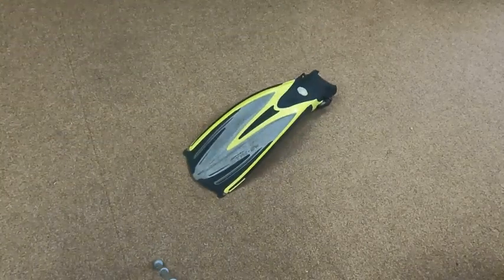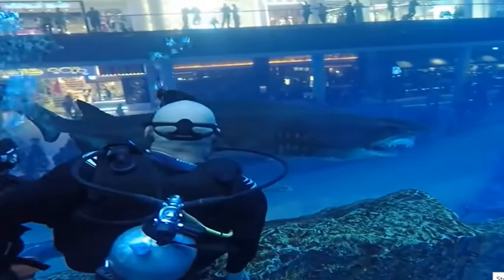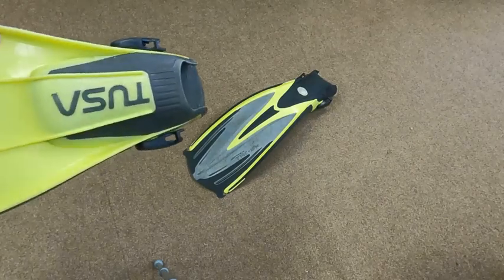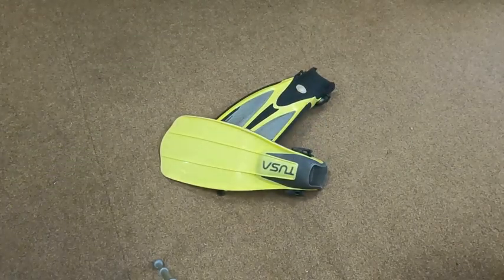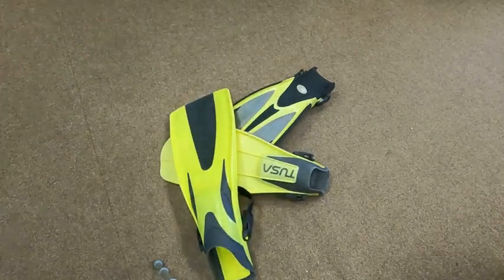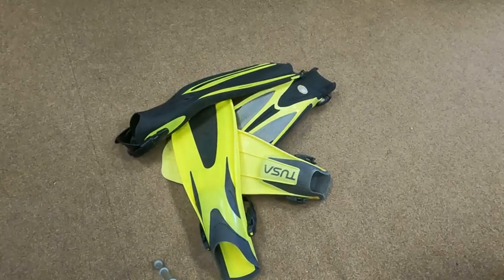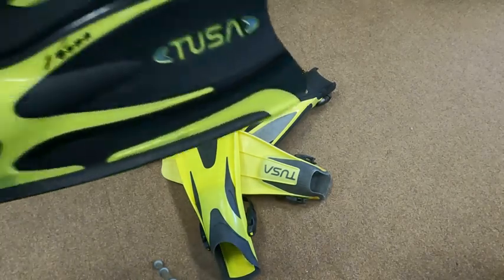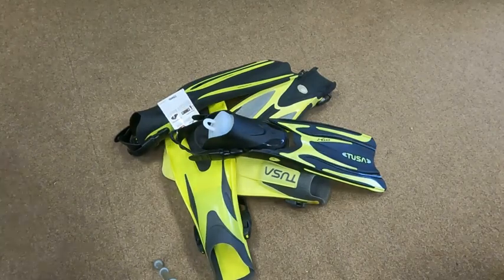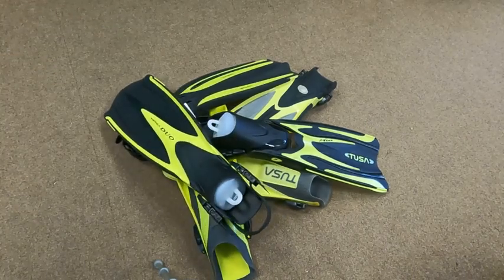I went around the shop to see what kind of yellow gear we had. Here's a Tusa Tri-X — it's an older fin we use in classes. Here's another old fin, a Tusa Liberator. We have some sort of bear fin, an Oceanic Viper, a new Tusa Vesna, and a Tusa Imprex Duo. So we have a lot of different yellow fins here at the shop.